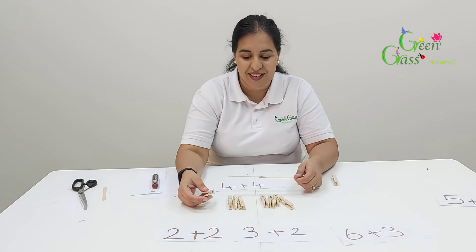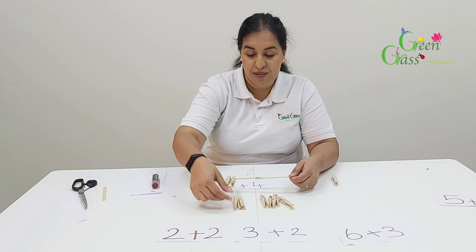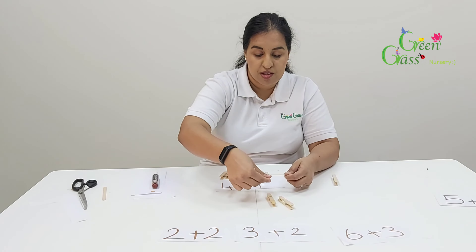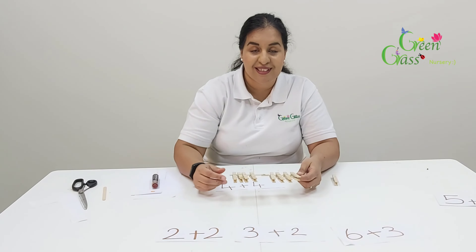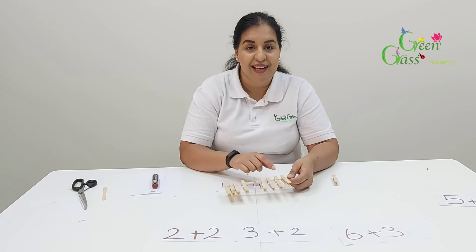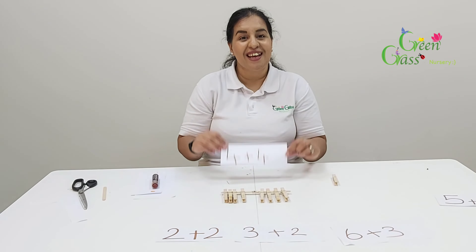Okay, let's find out. One, two, three, four — one, two, three, four. Let's count together: one, two, three, four, five, six, seven, eight. Four plus four equals eight. Well done — you got this one right!